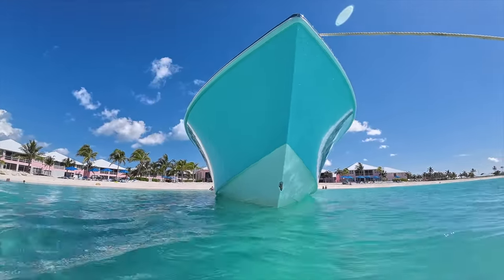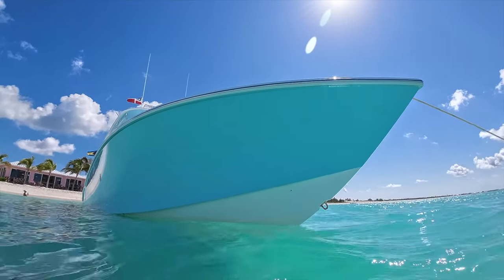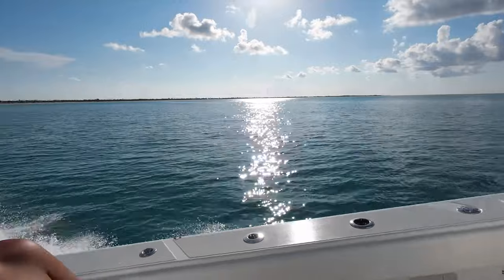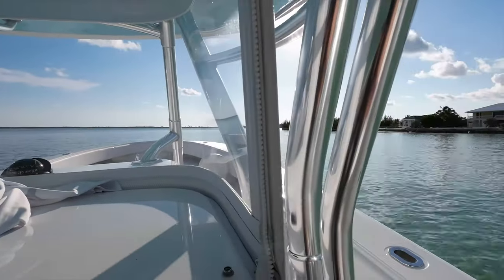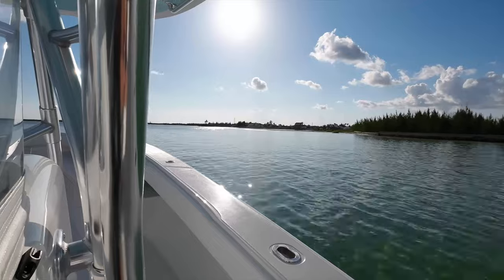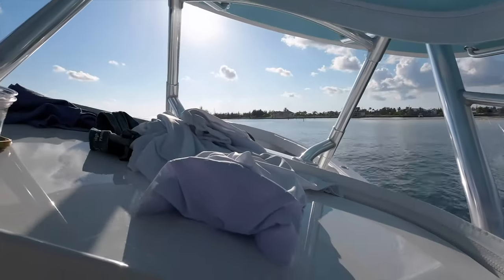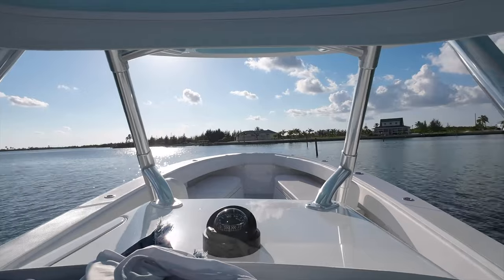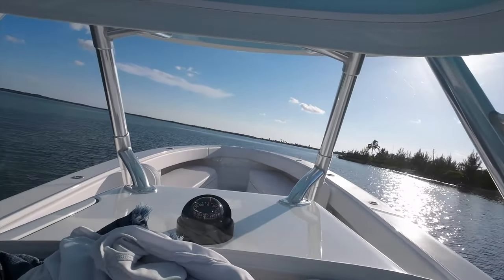You can see the trademark super sharp bow entry that lets this boat eat up any chop the Sea of Abaco can throw at it. You can also see the extremely clean and reflective hull sides — all thanks to DNA Surface Concepts, who do all our ceramic coating work and do an amazing job. I pulled up the anchor and I'm taking the short ride around Sandy Point back into the marina area. There's another shortcut channel before the main channel where you can ride along the seawall — that's what I'm doing here, with those pilings off the starboard side marking the channel.